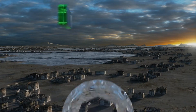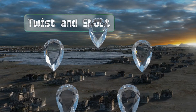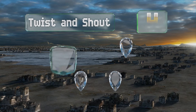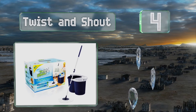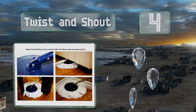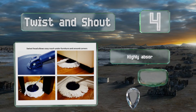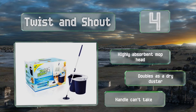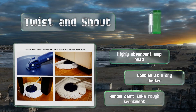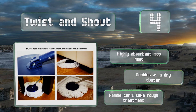At number 4, the Twist and Shout comes with an extra deep lightweight bucket that's easy to carry around and won't splash as it spins excess water from the microfiber head of the mop. It's a great choice for small offices or homes with lots of hardwood floors. It's equipped with a highly absorbent mop head and doubles as a dry duster. However, its handle can't take rough treatment.